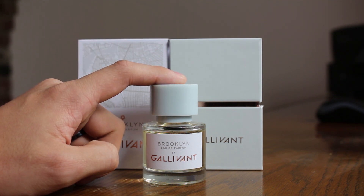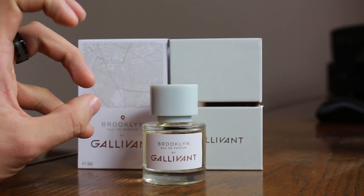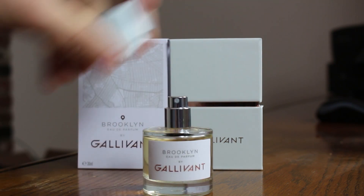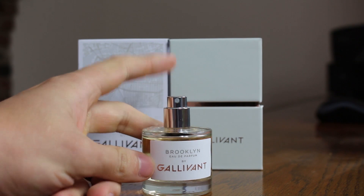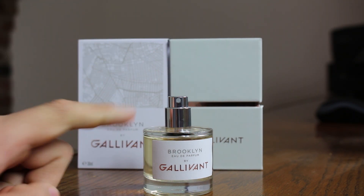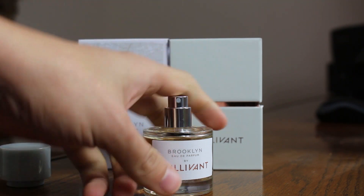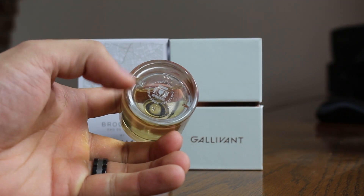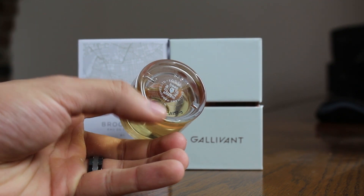Do not pick this up by the cap because it is plastic — it is not clicked into place and it's not snug enough that you won't drop it. So don't do that unless you want to break your bottle. The atomizer is actually quite nice; it sprays out a controlled amount of juice. You have the name of the fragrance and house on the front, and nothing doing on the rest of the bottle. On the bottom, you have a sticker, and the badge code is actually printed on the bottle right there.